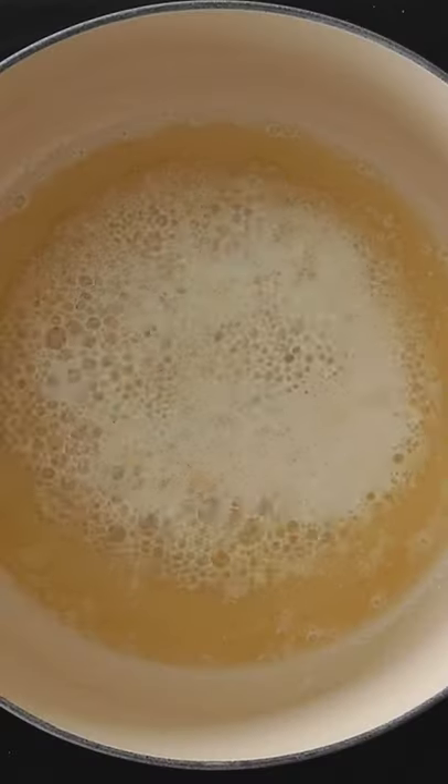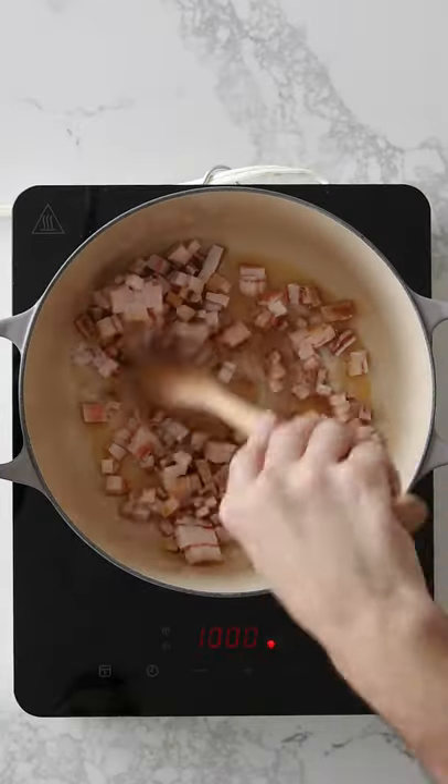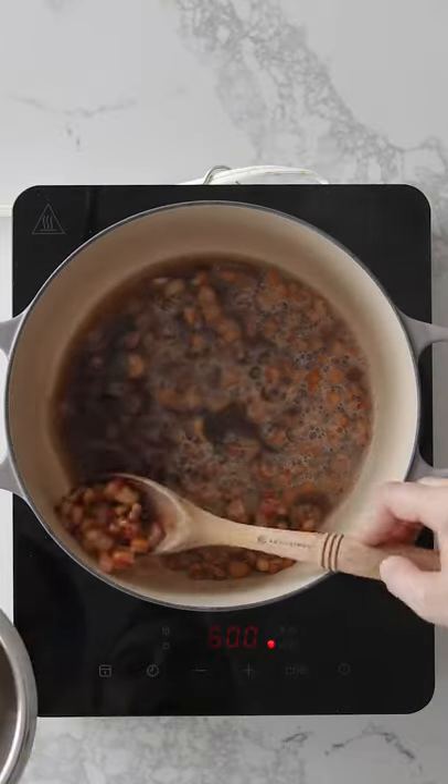Mussels and Cream and Curry. In a Le Creuset French oven, melt butter and cook pancetta until brown and crispy. Remove with a slotted spoon and set aside.